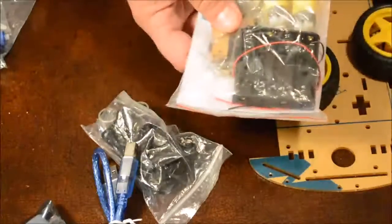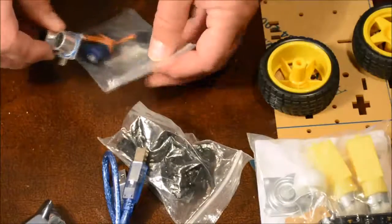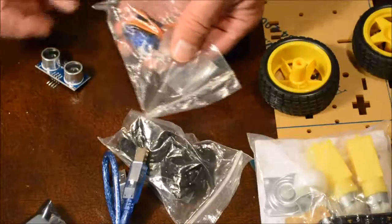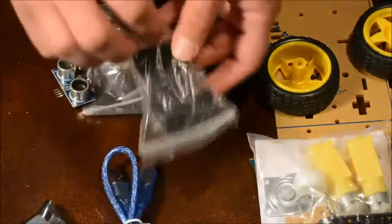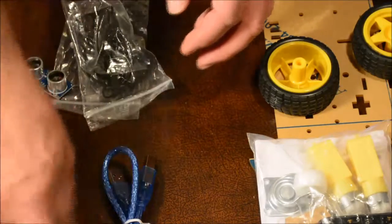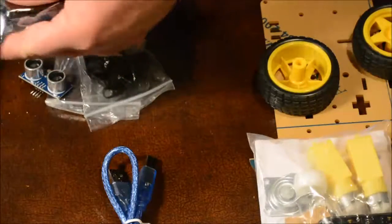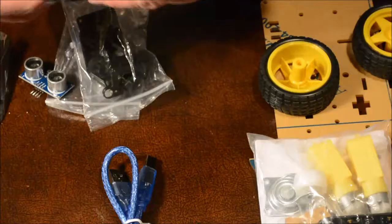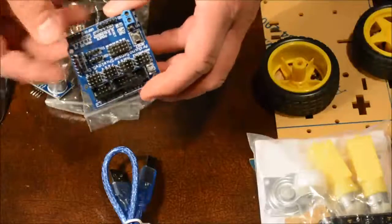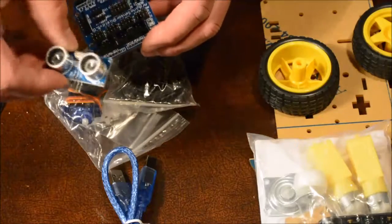You also have all the mounting hardware along with a small instruction sheet on how all these go together. You also have your obstacle sensor, which includes the sonar sensor, a servo which will move it back and forth, mounting hardware, and then the bridge which will go on top — the Arduino Uno board. It's called a sensor bridge or sensor shield, where the components of the servo motor and the sensor plug into.